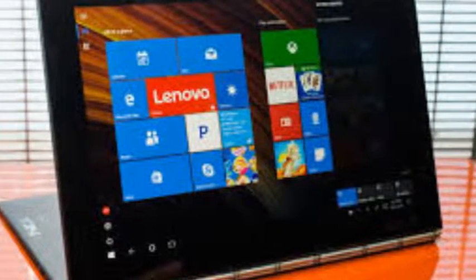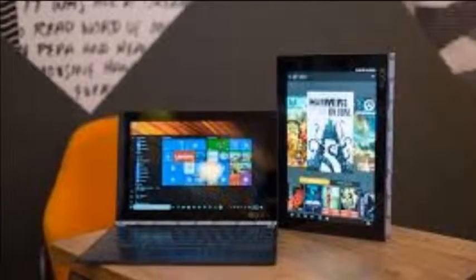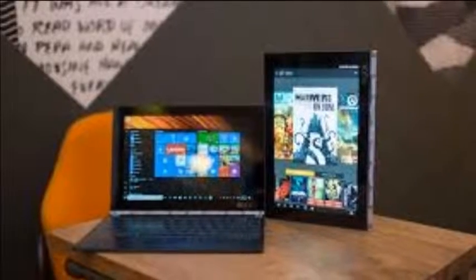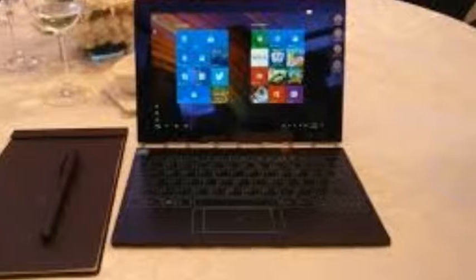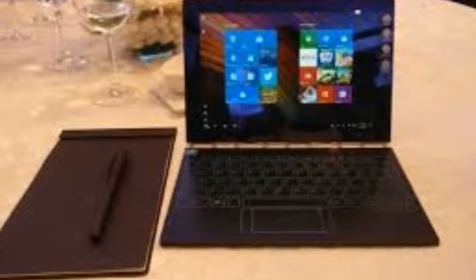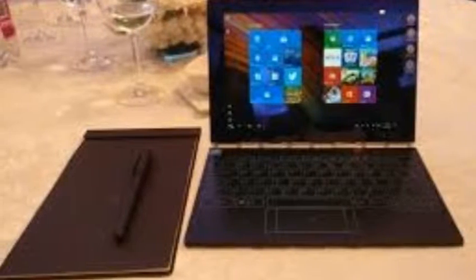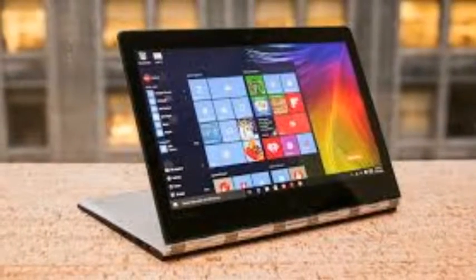Here is the Lenovo Yoga Book configuration review. Operating system: Windows 10 Anniversary Edition or Android 6.0.1 Marshmallow. CPU: 1.44 GHz Intel Atom x5-Z8550 quad-core, 2 MB cache, up to 2.4 GHz with Turbo Boost.